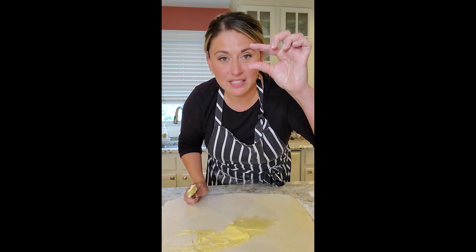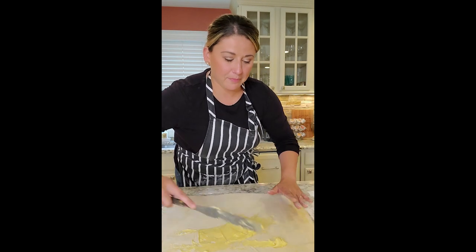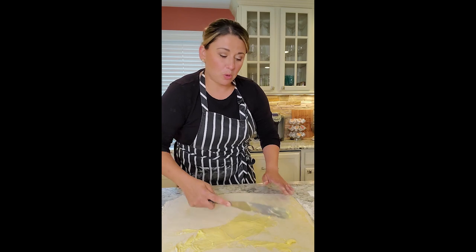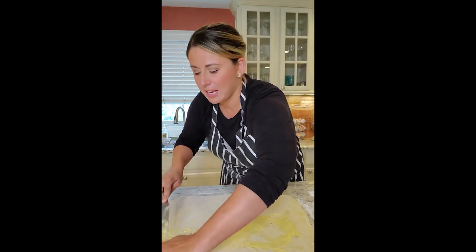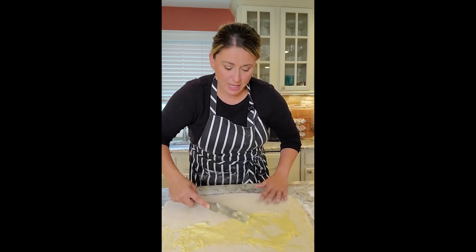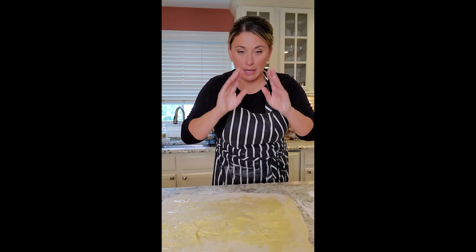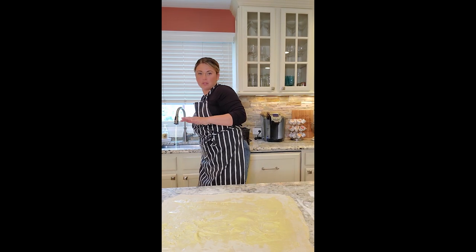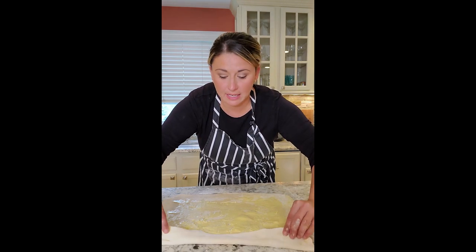I want you to leave this much on the top with no butter, and I'll explain why — because we're going to roll this, and when we go to roll it I need to seal it. So we're just going to use a little bit of water and seal it right up. Spreading my butter, wetting my hands, going on the edge where I didn't put the butter. Butter makes everything better.